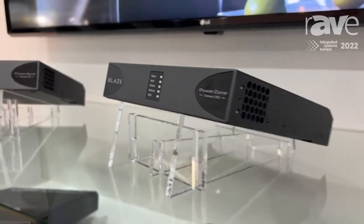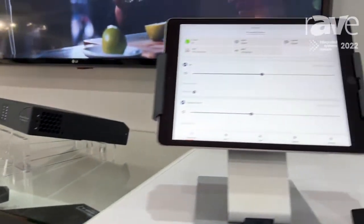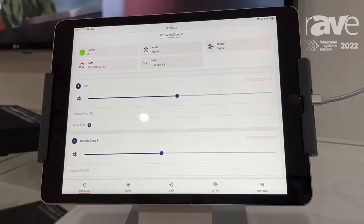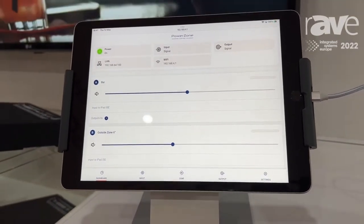If you move on to this iPad — because it's set up on a web app — it means that you can set it up on a telephone, on a computer, any system, any operating system.